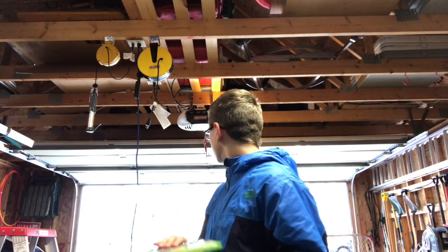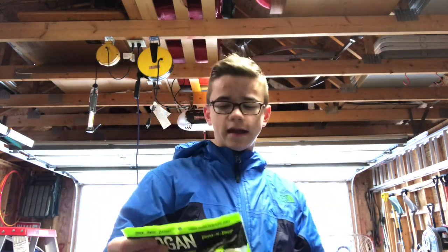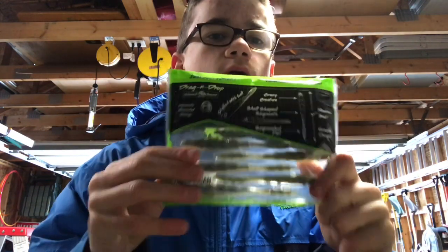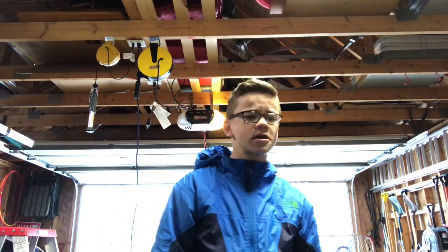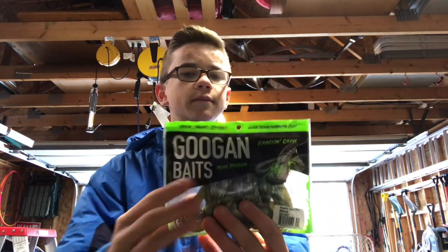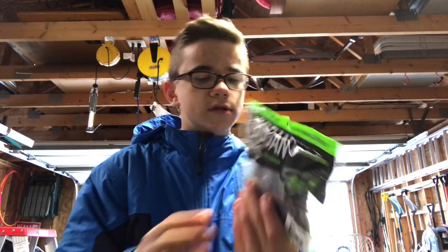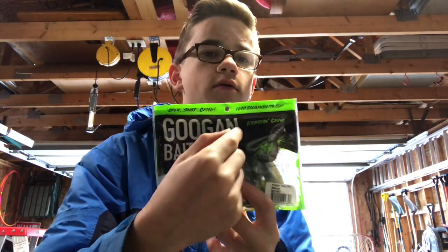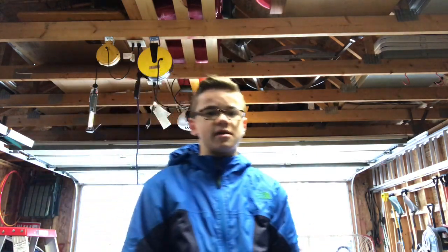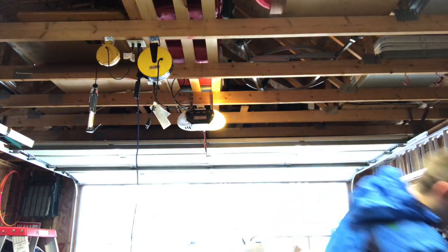First we're gonna start with the Googan Baits — love these guys on the YouTube channel, it is amazing. I have the little four-inch drag and drop — it's a finesse wet worm pretty much. I like it a lot; haven't got a chance to use it but it just looks amazing. These are the Googan Baits Crack-A-Craw — good for flipping, pitching, whatever.